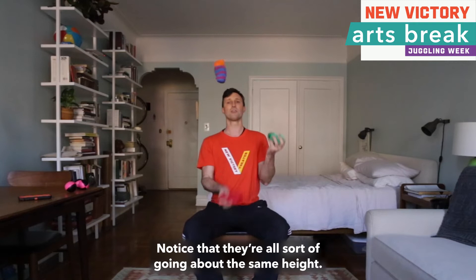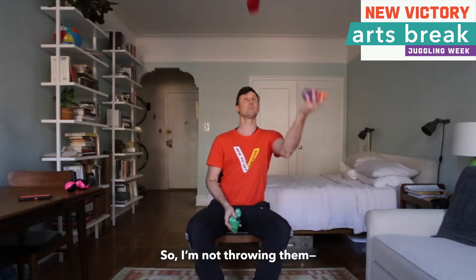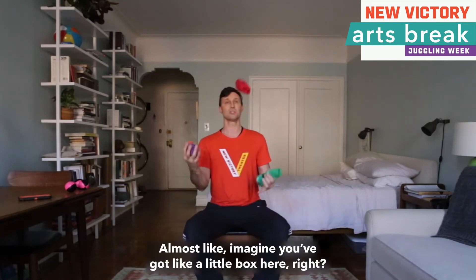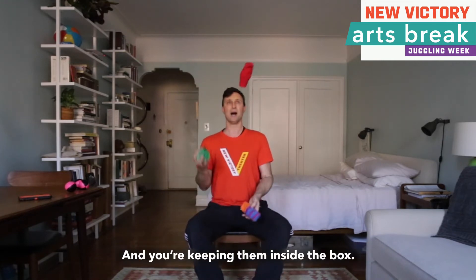Notice that they are all going about the same height. I am not throwing them wildly — I am trying to keep the throws contained, almost like imagine you have a little box here, and you are keeping them inside the box.